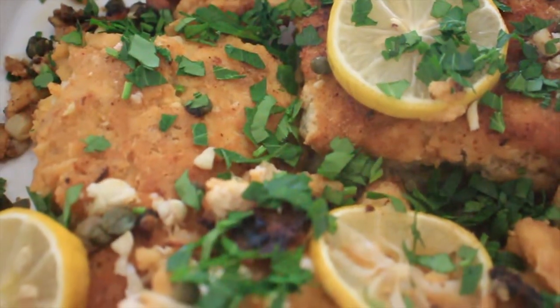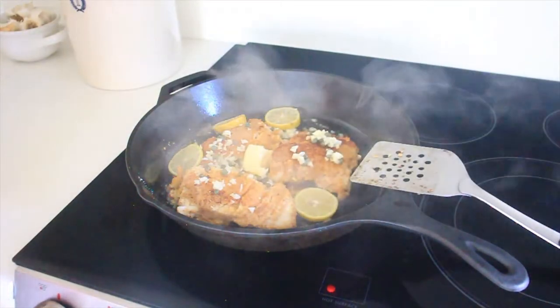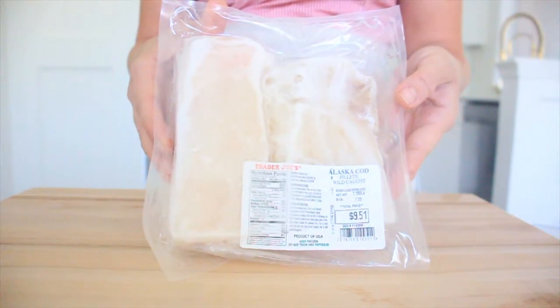Today we are going to be making a Mediterranean cod. We first make a beautiful crust on the cod, and then it bathes in this lemon butter garlic sauce. This cod is not only super delicious but it's also very affordable, which makes it a weekly staple in our home.